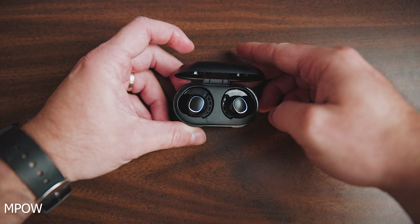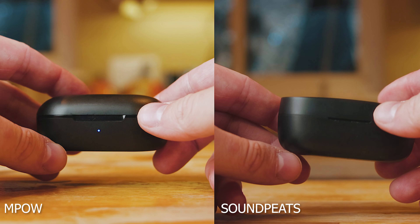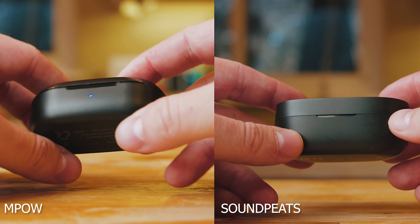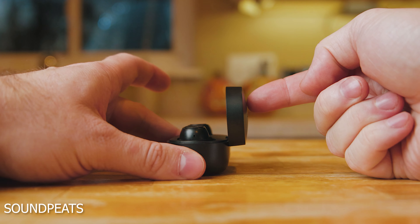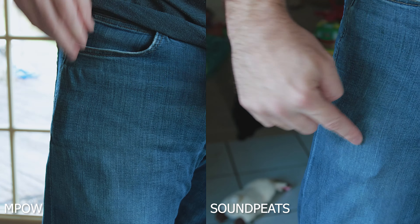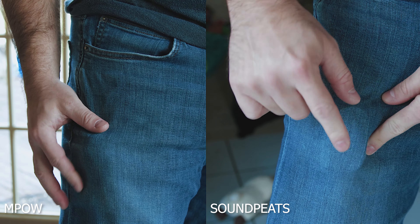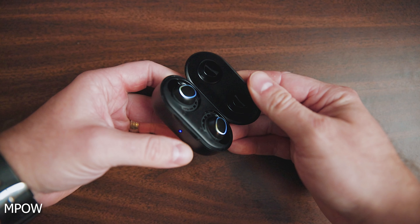Both cases are very similar in size, albeit the Soundpeats case is just a little bit chunkier — a little bit taller, wider, and longer. The biggest difference is the top: the Empow has a rounded pill-shaped case like the Galaxy Buds, while the Soundpeats has a flat top, making it a little more boxy and awkward to put in your pocket. The flat lid is easier to grab and open with one hand, whereas the Empow case is a little more difficult to open one-handed and overall a bit more slippery. In general I prefer the smaller, more pocket-friendly Empow case.